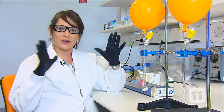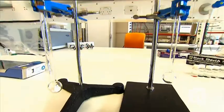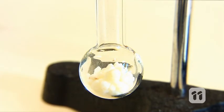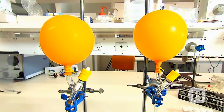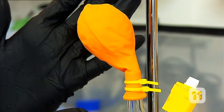We can also do another demo to show you how we can store large volumes of gases into small spaces. For this one, we can use two balloons filled with a gas, in this case CO2. The balloons are attached to a glass container, one that is filled with MOF crystals and the other one without crystals. Over time, the MOF crystals will absorb and store the gas and the balloon will eventually deflate, whereas the balloon with no MOF crystals will stay inflated.